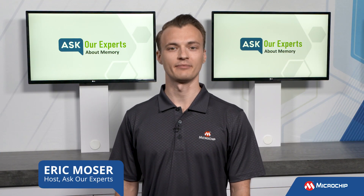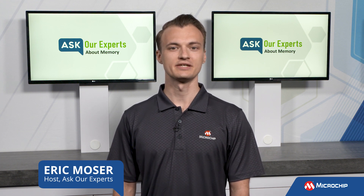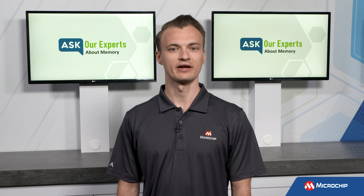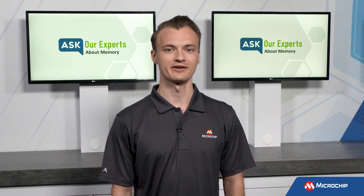Hi everyone, Eric here from Microchip Technology. Welcome back to Ask Our Experts. Stephen Gann joins us again to help answer another frequently asked question about memory. So let's get into it right now.